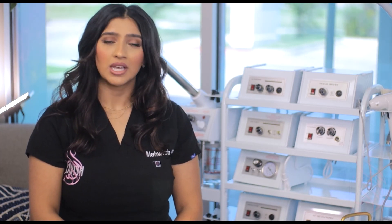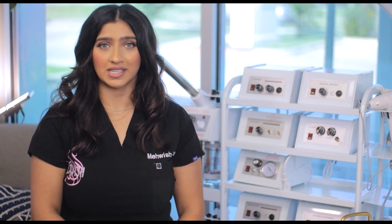Thank you for watching this demonstration. If you have further questions, you can contact Emark Beauty's customer service team.